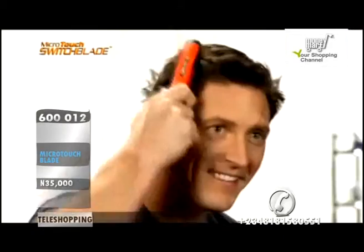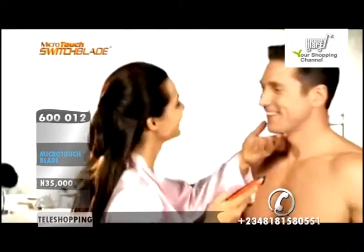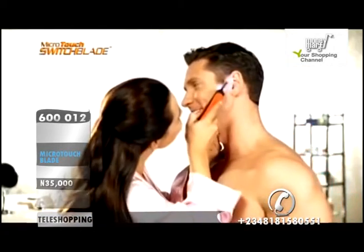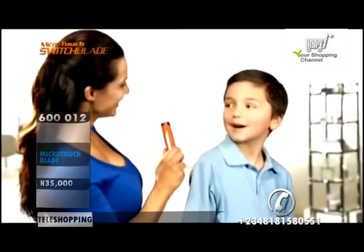Only Switchblade lets you keep your hair looking neat and trimmed between haircuts just by combing. What a great way for women to keep the man in their life perfectly groomed, or for mums who want an easy way to trim their kids' hair.